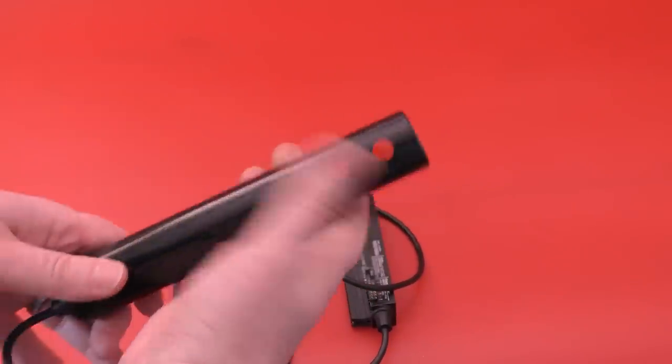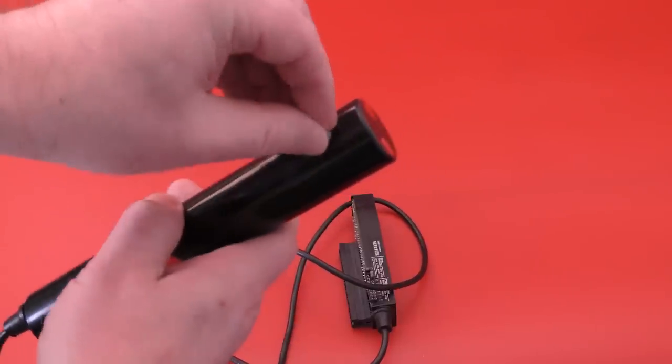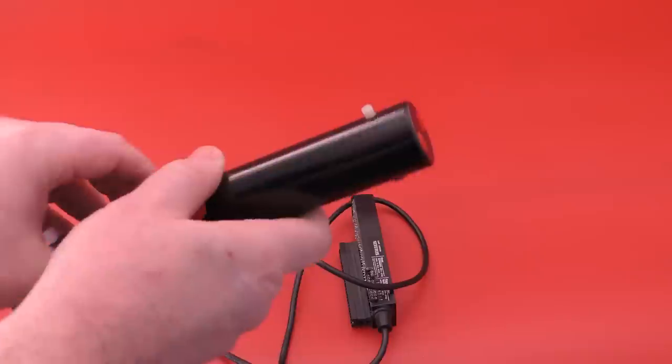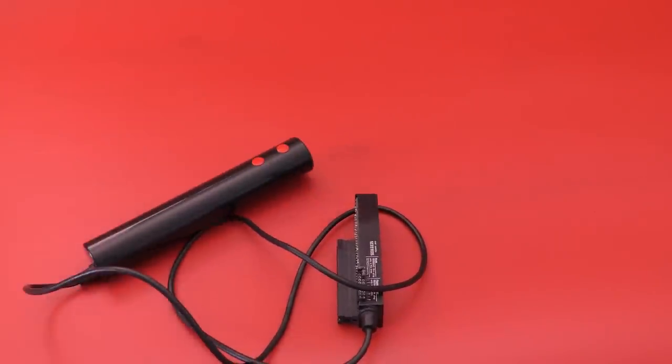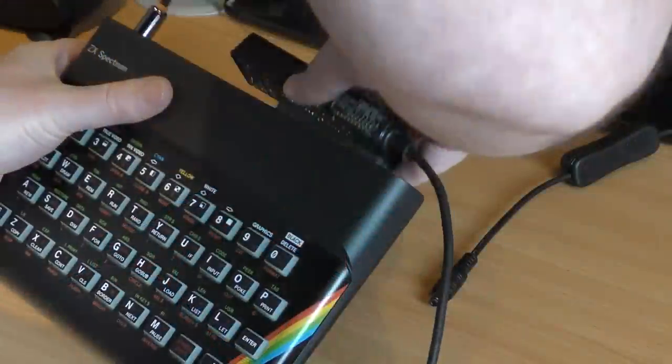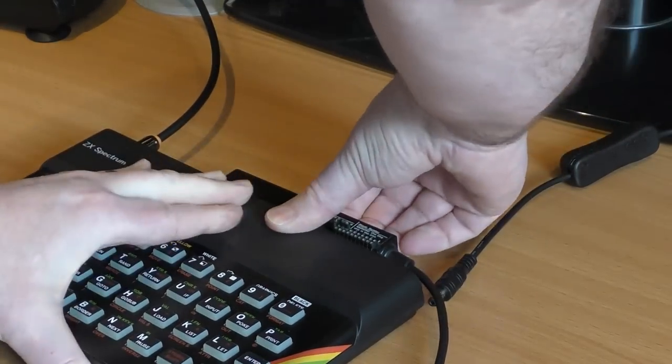First, the joystick element: it's quite light and the buttons don't really push in. There's a rotary control on one side used to adjust the sensitivity of the proportional control. I'd never tested this or plugged it into the Spectrum until now, so carefully I connected it up and powered it on.